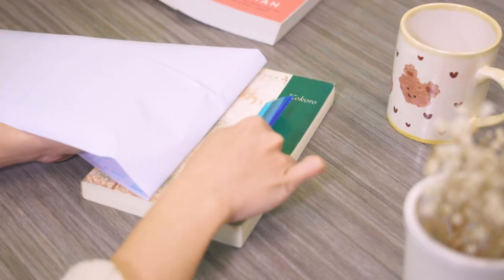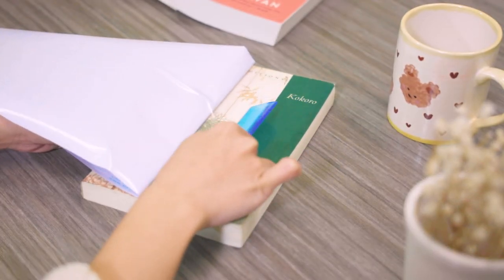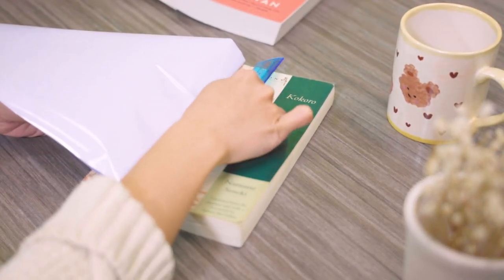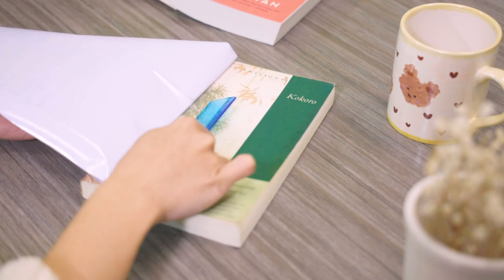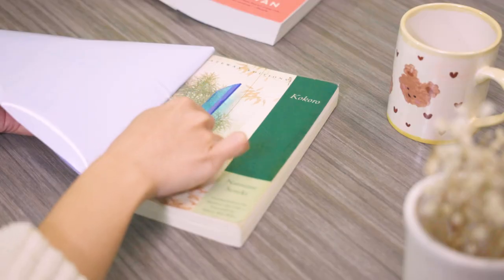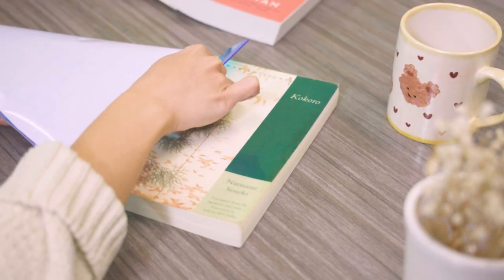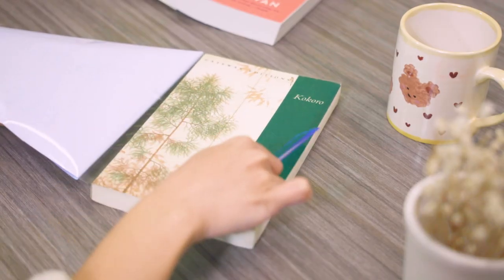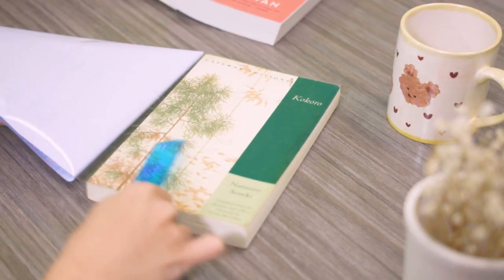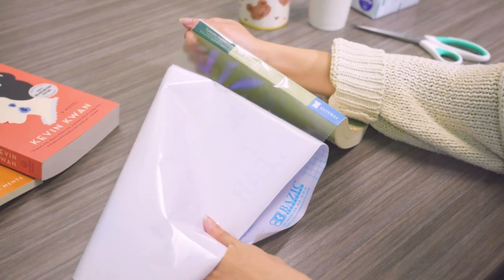Continue peeling out the cover and smoothing out any air bubbles or wrinkles with a straight edge. Repeat the process for the spine and back cover.